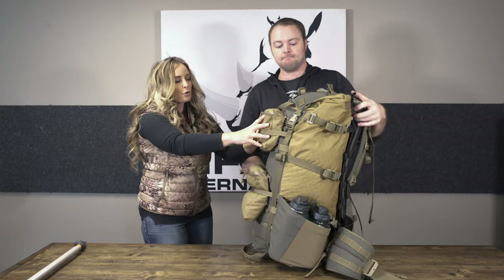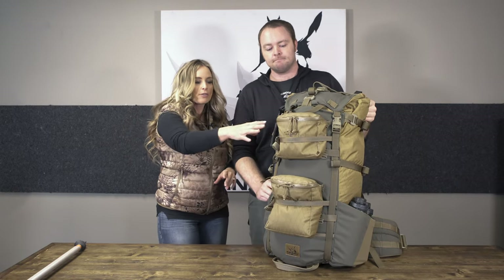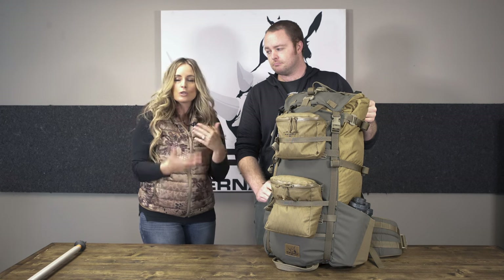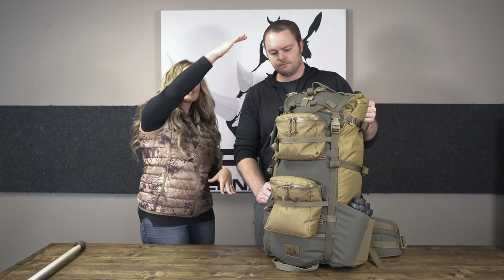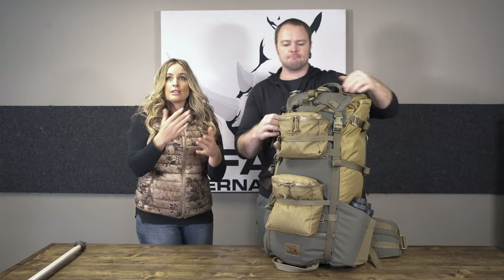This bag is not sold with the exterior pouches, but you can order them in multiple sizes — there are several attachment points on them so you can just throw them on and customize. If you don't want bags at all, you don't have to use them. You can throw something on there like a shape charge if you want extra carrying capacity or a day pack option while you're in camp. This bag does break down really small. It is maxed out at 5,090 cubic inches, but runs at about 4,400 cubic inches like this.